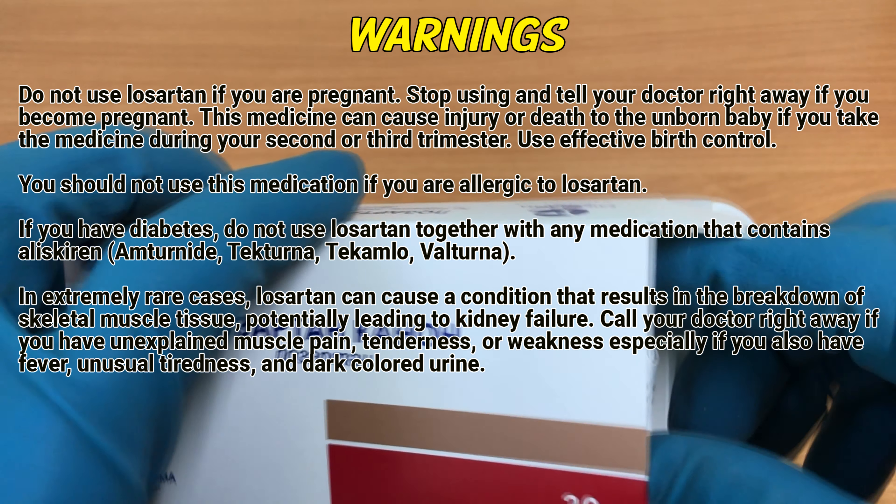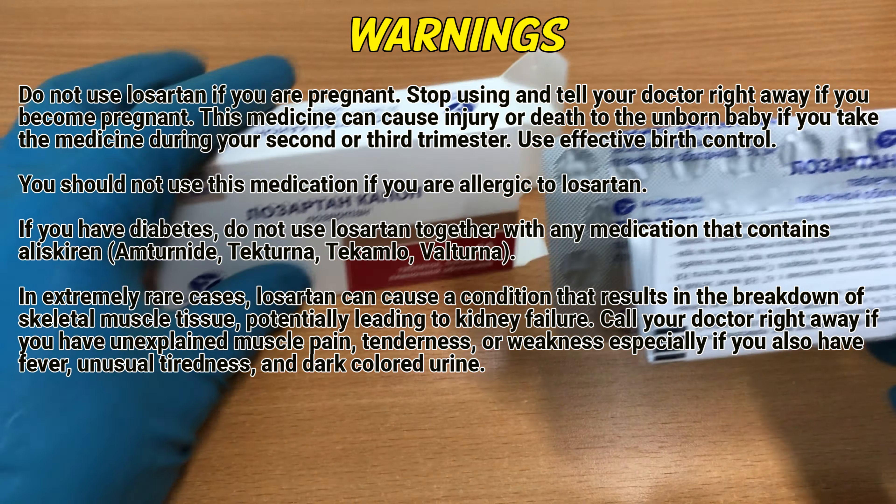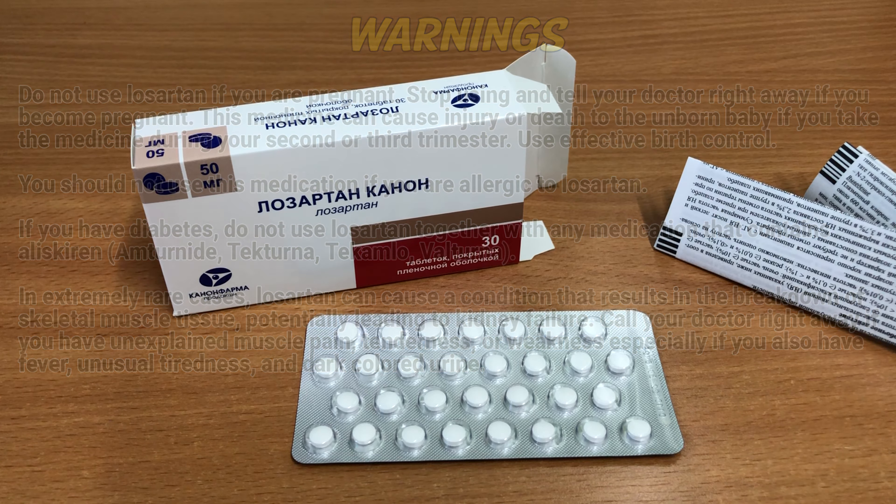In extremely rare cases, Losartan can cause a condition that results in the breakdown of skeletal muscle tissue, potentially leading to kidney failure. Call your doctor right away if you have unexplained muscle pain, tenderness or weakness, especially if you also have fever, unusual tiredness, and dark-colored urine.